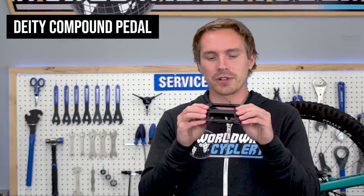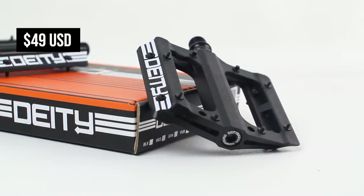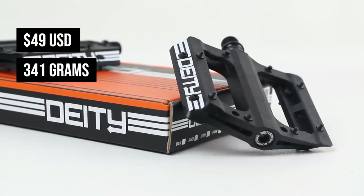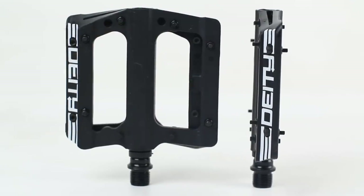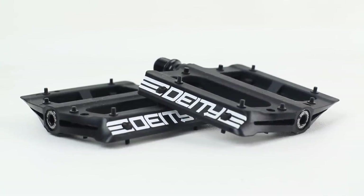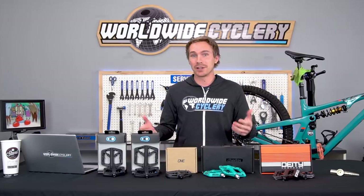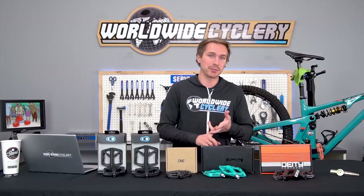Lastly, the Deity Compound — a little more on the flashy side, pretty logoed up on each side. Again, replaceable pins and bearings — $49, and these are pretty light at 341 grams. Good size platform, one of my favorites. You've seen some other brands with a really similar-looking design, but it's a good design nonetheless. I like that it has a black spindle — the Chester has just that tiny bit of silver that can throw off your bike's look. Deity is a good brand with reliable, phenomenal pedals.